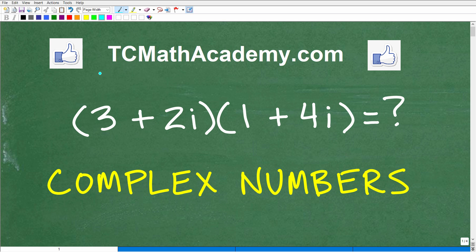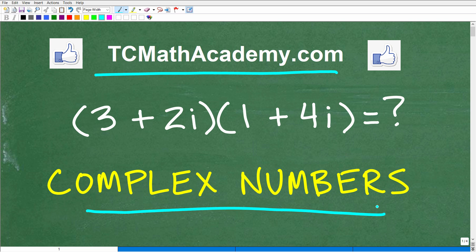Hello, this is John from TC Math Academy, and what we're going to be doing in this video is practicing how to multiply complex numbers. Here is the problem: we have 3 plus 2i — this is one complex number — and we're going to multiply it by 1 plus 4i.